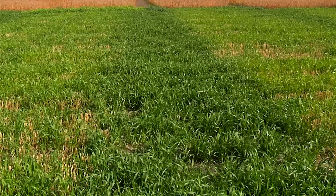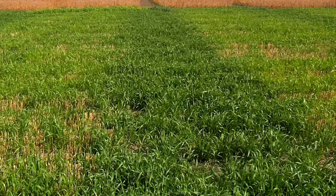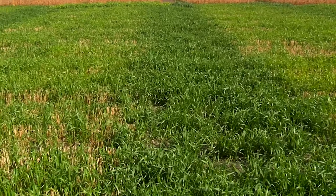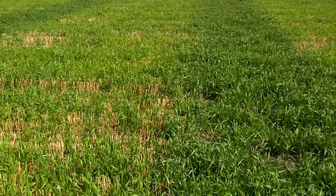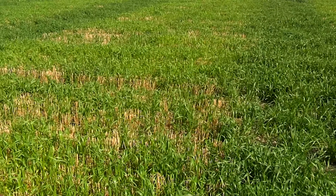A live crop is very important for soil health because we have a living root system. The crop is growing and is able to add some more organic matter. This field will have very limited soil erosion compared to a black soil.